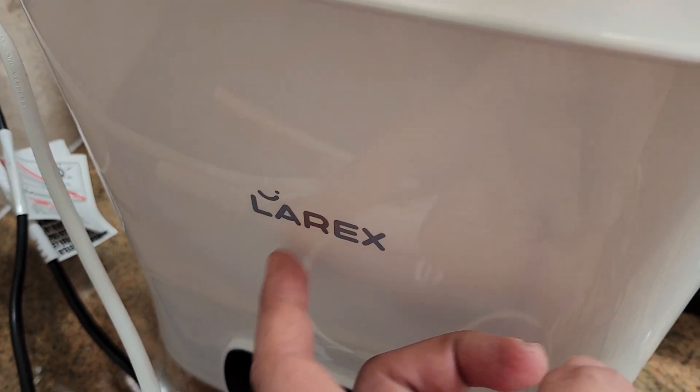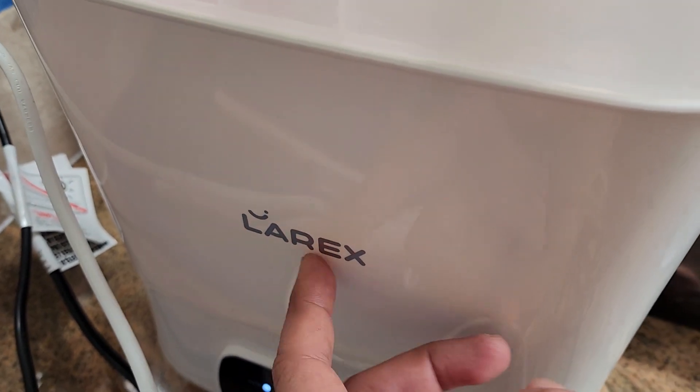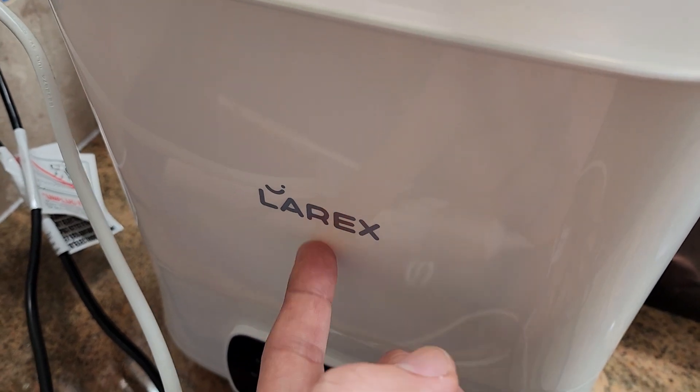If you're looking for a pretty good bottle sterilizer, this is one of them. I would definitely get it — we've had a few and this one's really good.